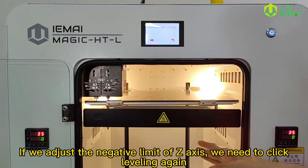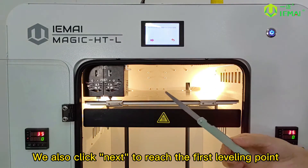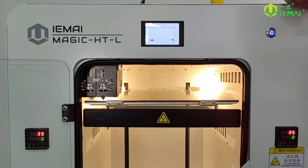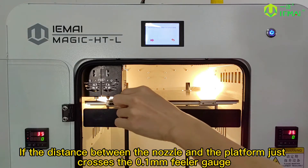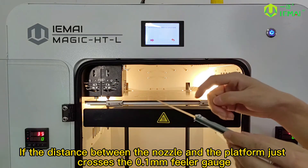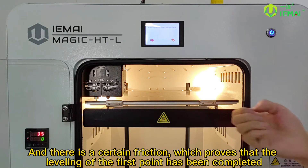If we adjust the negative limit of the Z axis, we need to click leveling again, then click next to reach the first leveling point. If the distance between the nozzle and the platform just crosses the 0.1mm filler gauge and there is a certain friction, this proves that the leveling of the first point has been completed.